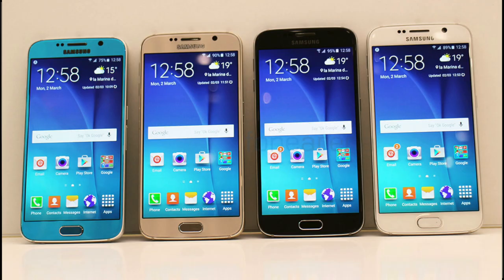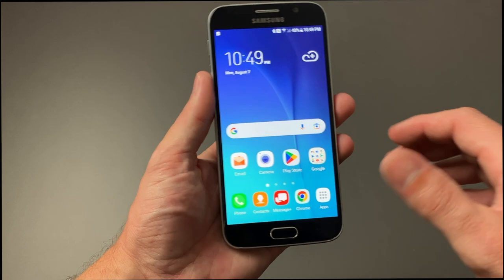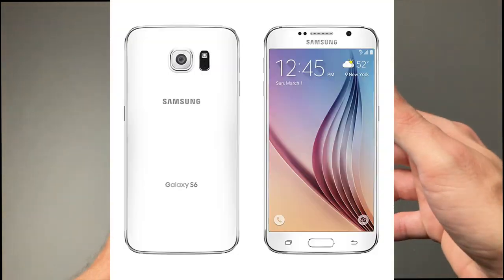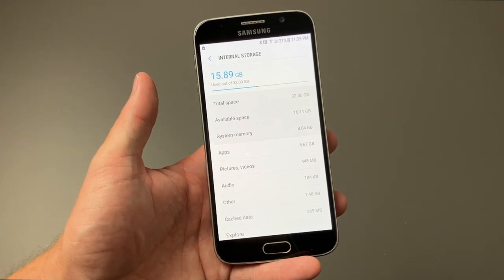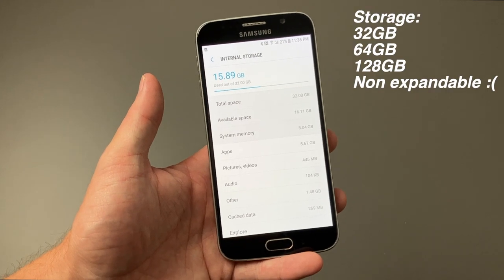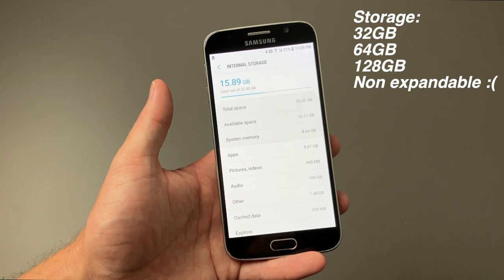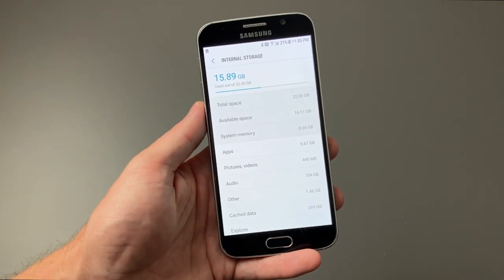The Galaxy S6 came in four different colors. The one I have here is called Black Sapphire — it's more blue than black, but still absolutely beautiful. The other colors it came in are white, gold, and a much brighter, lighter blue. For storage, the Galaxy S6 came with three different capacity options: 32 gigs, 64, or 128 gigs at the top end. For reference, the Galaxy S23 comes with 128 gigs at its lowest.